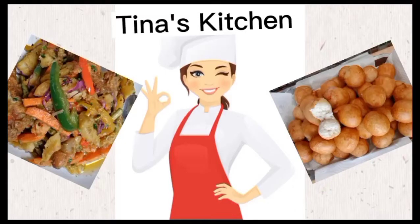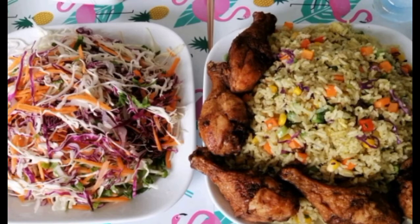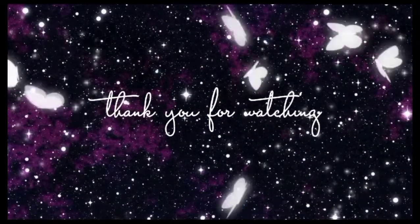My banana puff puff came out perfectly. Thank you so much for watching my videos. Stay tuned for the next yummy recipe coming up very soon — I really appreciate the love you've been showing me.